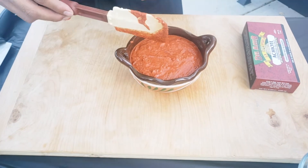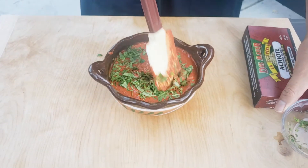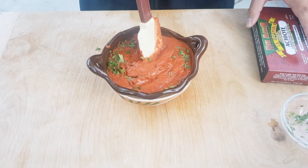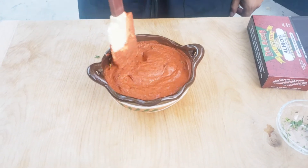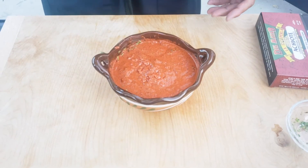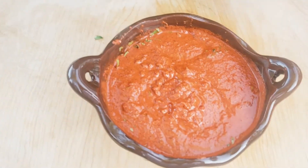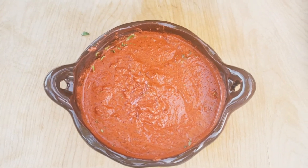I like to go ahead and add the cilantro at the end because you want to see those cilantro pieces. Quick and simple — we're going to use this recipe later on for some other dishes, so hope you enjoy.